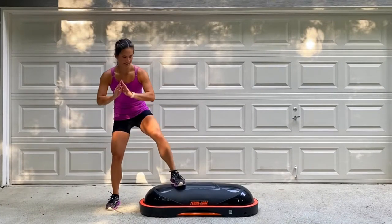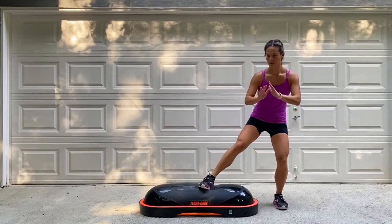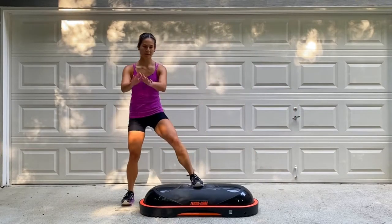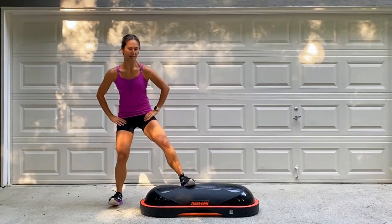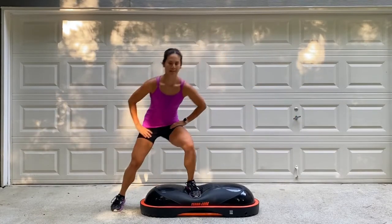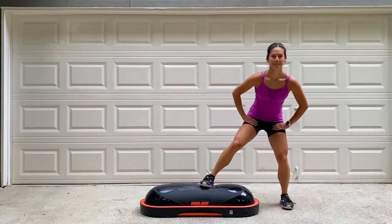Here we go with some up and overs. We're going to pulse the squat twice and then press off with the heel on the dome and go up and over the top. To modify this, remove the pulse and go up and over without too big of a jump. You can also turn the TerraCore vertically and shorten the movement. Pick a side to begin with. It's a very tiny pulse, but enough so that you'll feel just a bit of heat in those legs. Land with soft feet and soft knees, and keep that chest lifted the whole time.